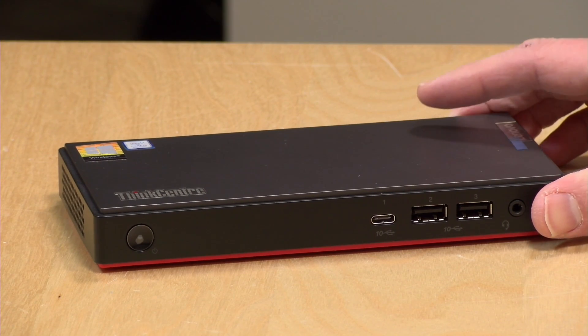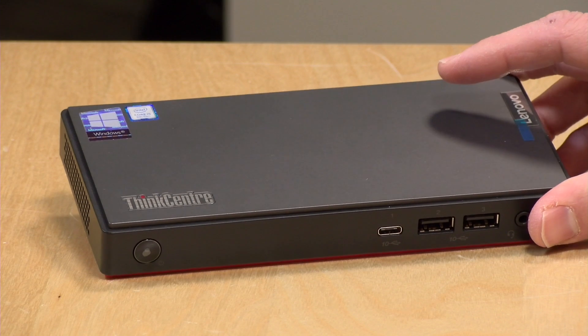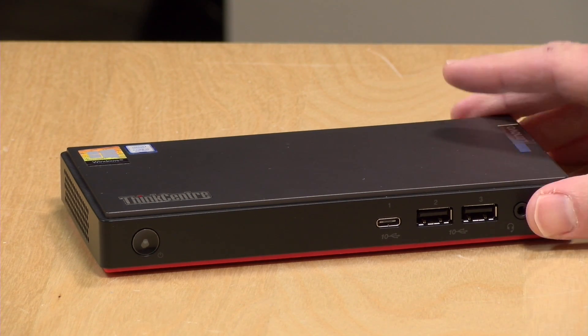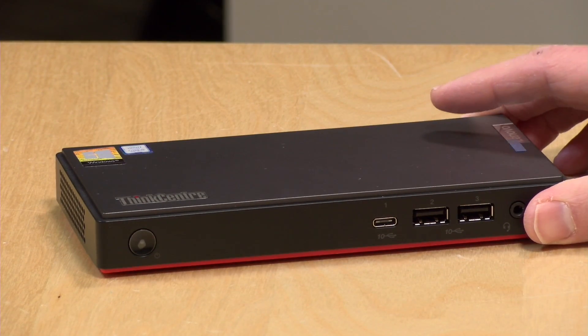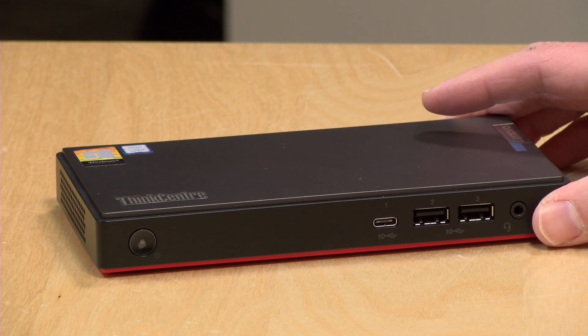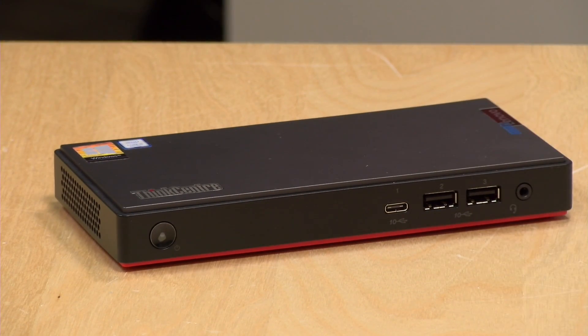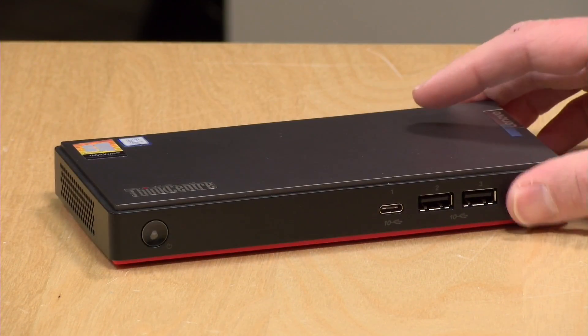Let's take a closer look at the hardware. The price will vary based on your configuration. The one we're looking at today should run you just under $700 — it's got an i5-8265U processor, 8 gigs of RAM, and a 256 gigabyte SSD. You can get in the door for about $400 with the entry-level version, which has a Celeron 4205U with 4 gigs of RAM, and you can go all the way up to an i7. There's also a beefier IoT version with a big metal heat sink rated to mil-spec durability specifications.